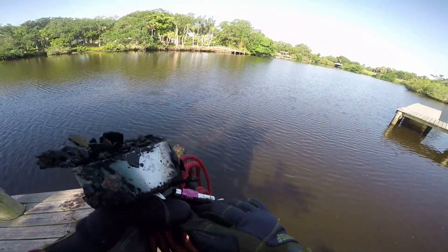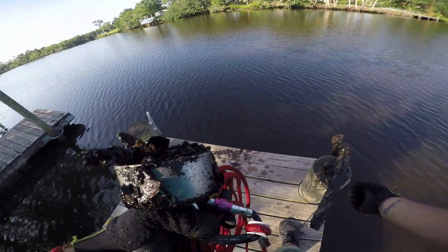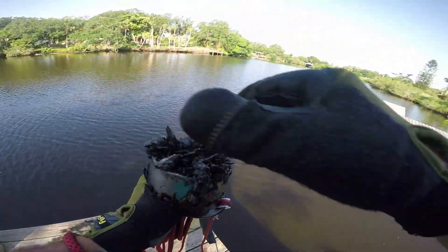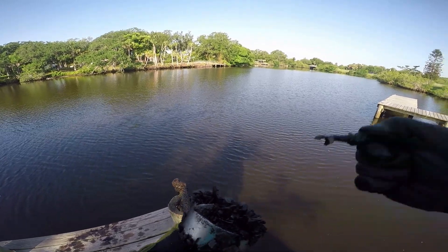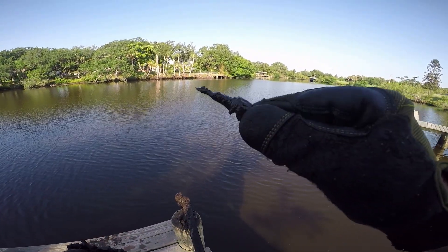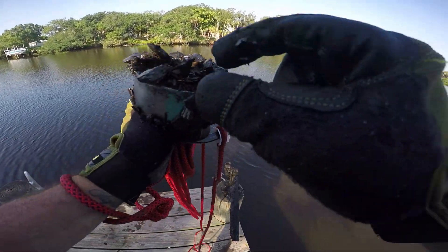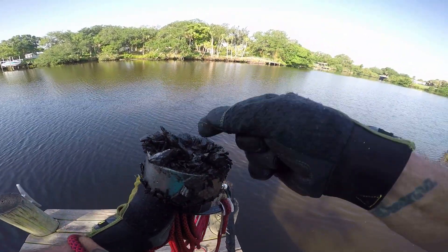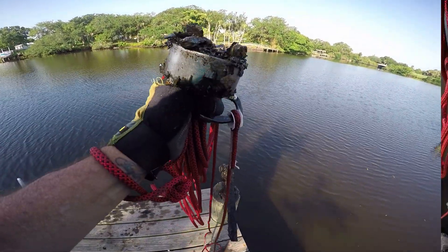All kinds of nasty stuff down there. I got like a screw — wow, this is a ton of stuff. Got a nut, some kind of nut and bolt gig. A bunch of that metal — get at it, more treasure.